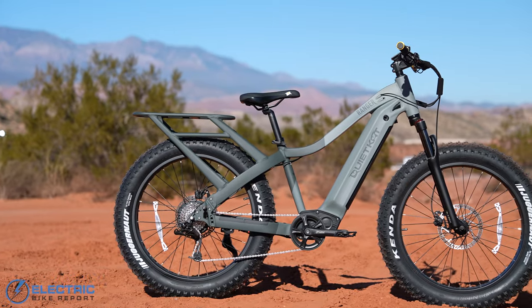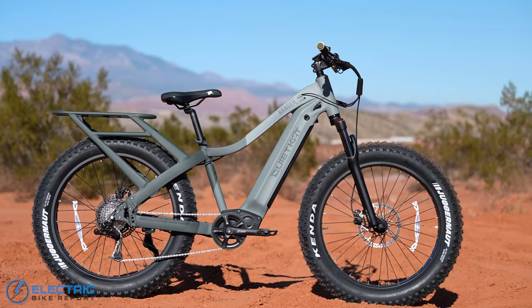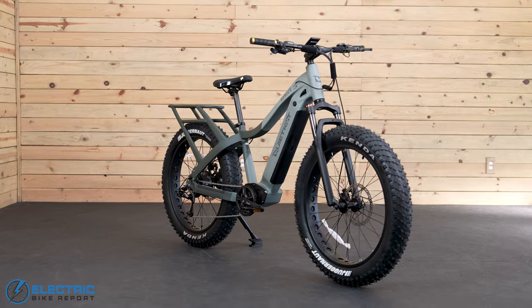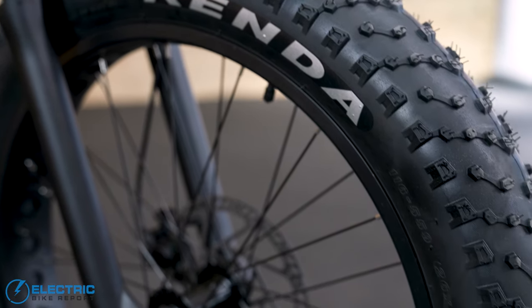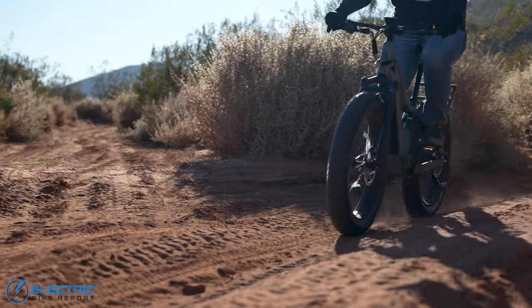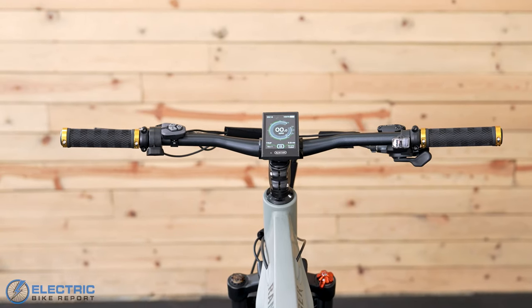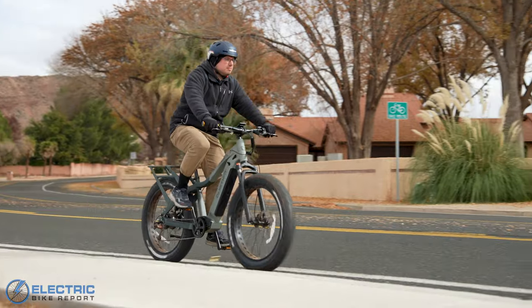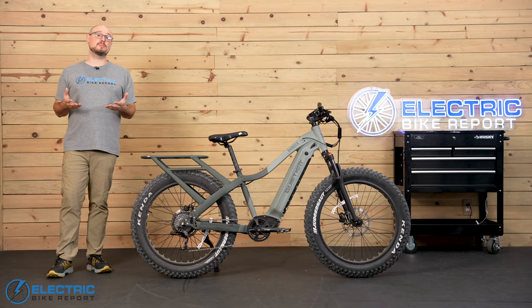We really like the Ranger's solid and stable feel. Part of that came from the bike's overall size — it weighs 82.5 pounds and it's just a beast. But on top of that, those big tires made it feel really well-planted on loose dirt and mud when I was testing it, and the 740-millimeter handlebars helped out a lot with great balance and steering. The Ranger definitely feels its size, but in my mind that was actually a good thing. So let's quickly run through the rest of the specs and components so we can talk about the bike's performance.